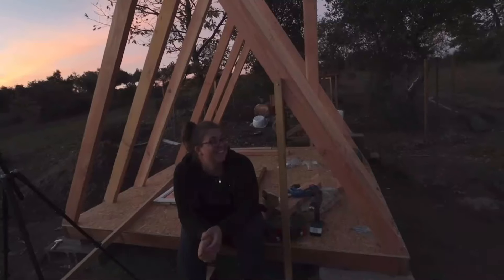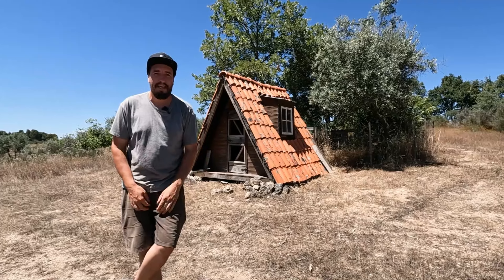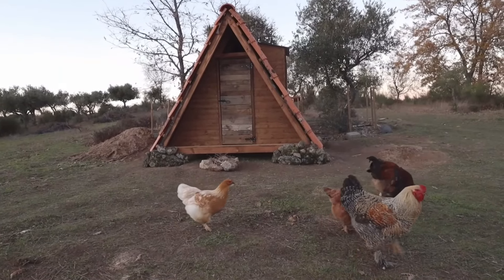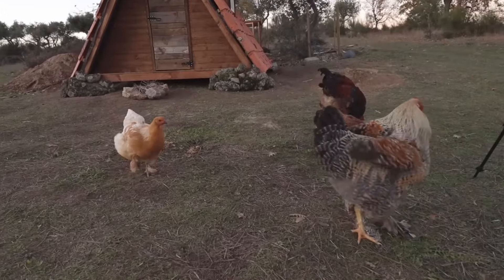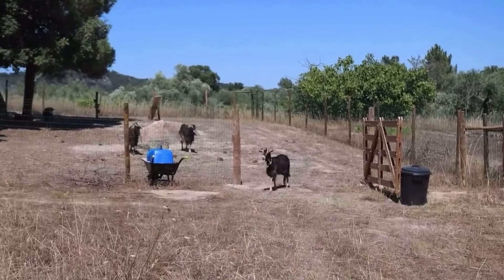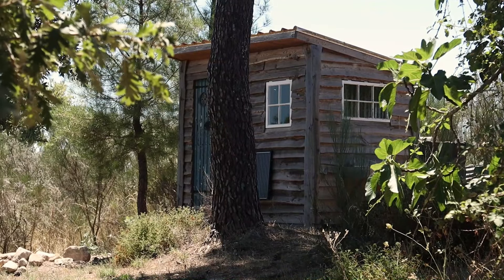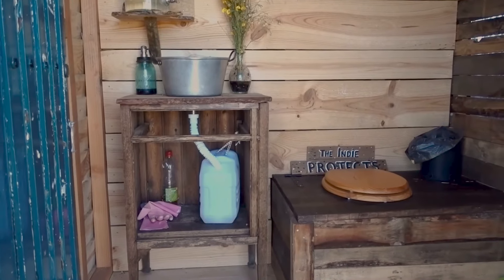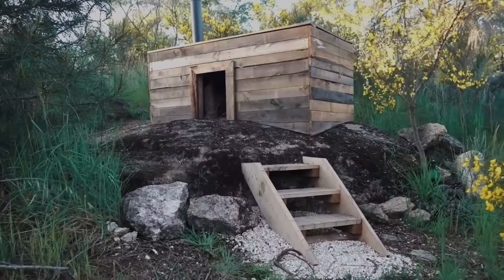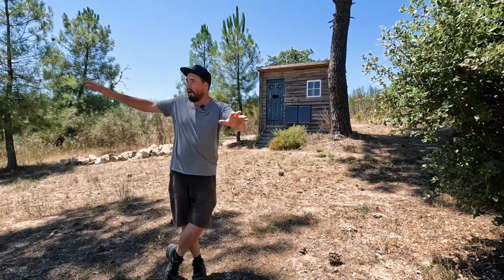Not only can you grow food on this property, but you can raise animals straight away. Behind me is the A-frame chicken coop that me and Bea built from the ground up — it has a run and can house any breed of chicken. We also have a fenced area for goats, donkeys, sheep, or whatever you want. Inspired by our Scandinavian friends, we also built an outhouse-style bathroom with a composting toilet, shower, and a wood-burning bath — perfect for chilly winter evenings with beautiful views.